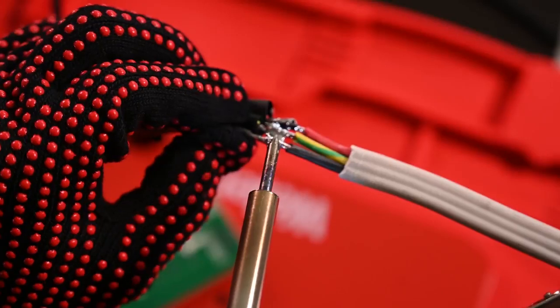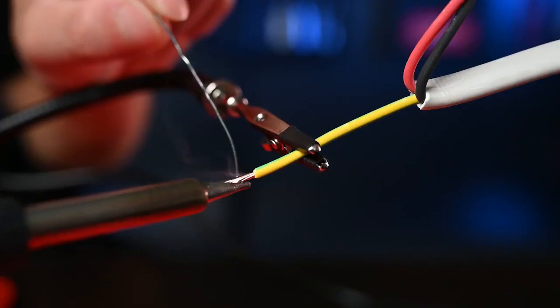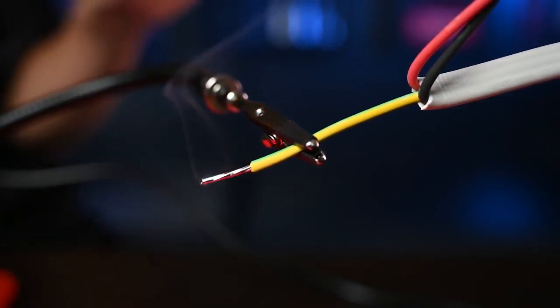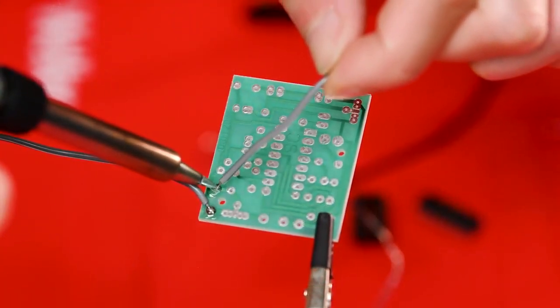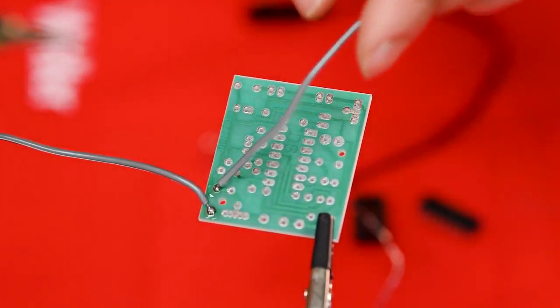Allow the solder to cool. You don't need to take any action to make it cool any faster — it'll do this on its own and shouldn't take any longer than a few seconds. Check the soldering joint for good quality. A good connection will appear smooth, uniform and nice and shiny. Make sure there aren't any gaps between the components or globs of excess solder.